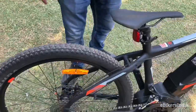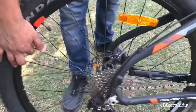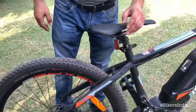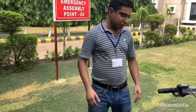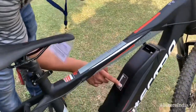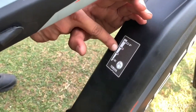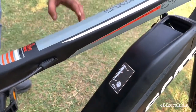For the speed sensor, there is a magnet here which runs closely past a sensor to tell the speed. Both front and rear come with hydraulic disc brakes with a 160mm rotor. There is also a battery level indicator button on the battery itself — you press it and red LEDs indicate the battery level, though they're hard to see in daylight.